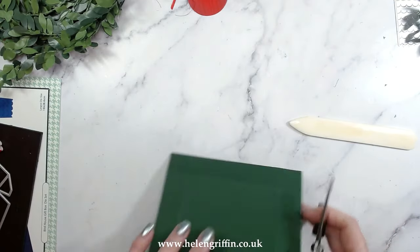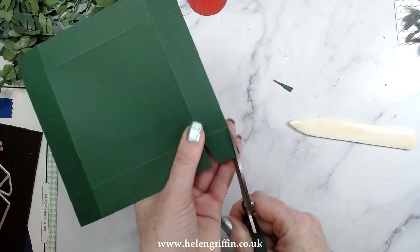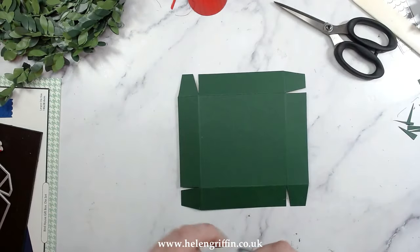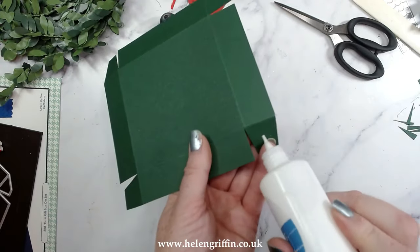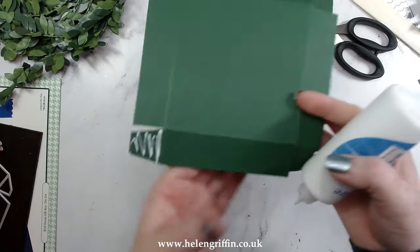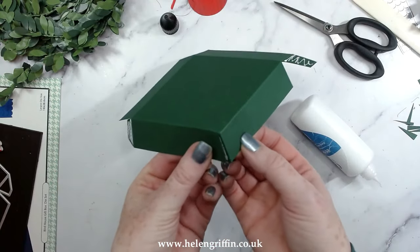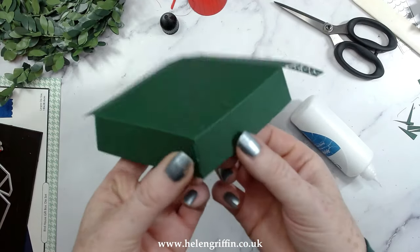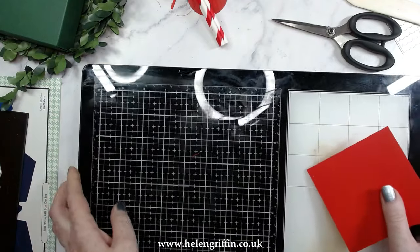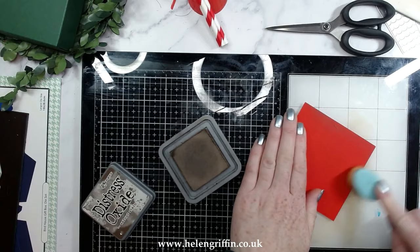Snip into the corners — where the score line is attached to the side, completely cut that off and taper in that side; do the same on all corners. Add glue on all of the little tabs, making sure to get the glue all the way up to that score line — that will give a nice neat corner with nothing peeling away. I have my base and I'm going to quickly mat it with some red card, measuring three and three quarters by three and three quarters.